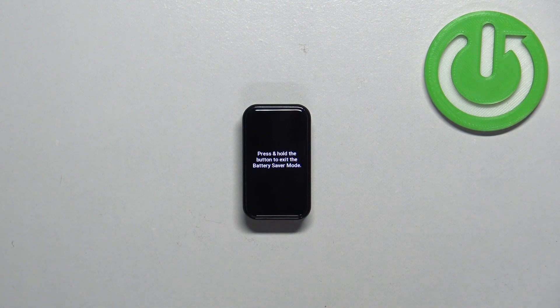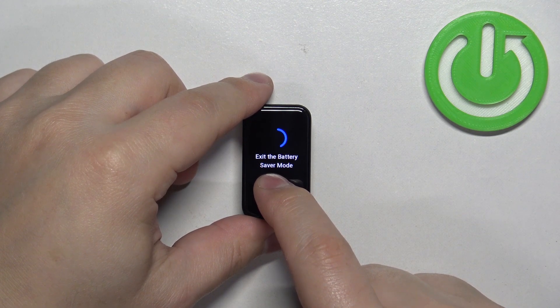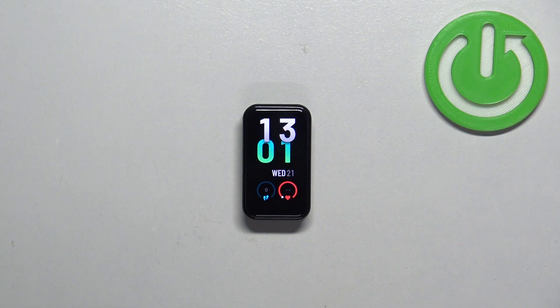To disable the power saving mode, you need to press and hold on the screen and keep holding until you see the circle complete, and then it will go back to the normal watch face.